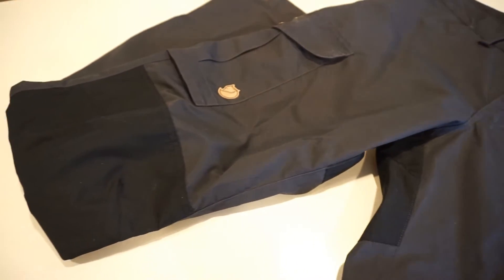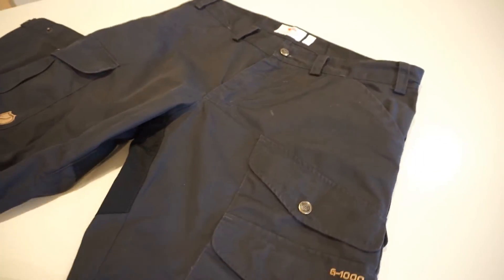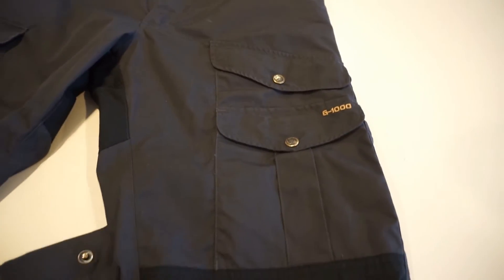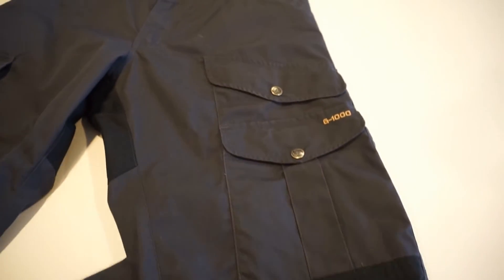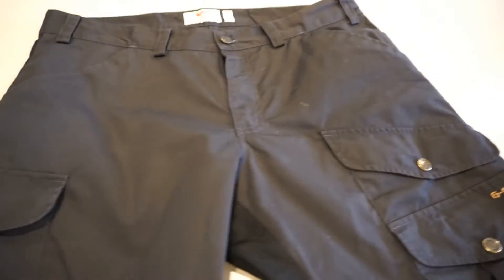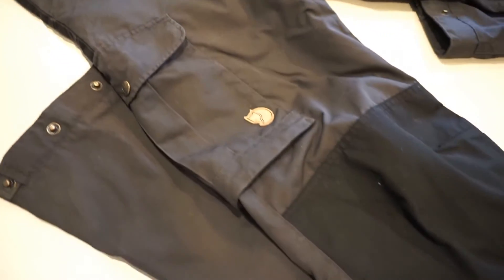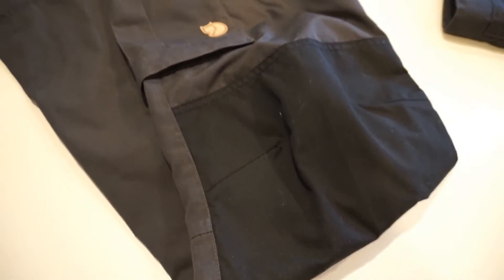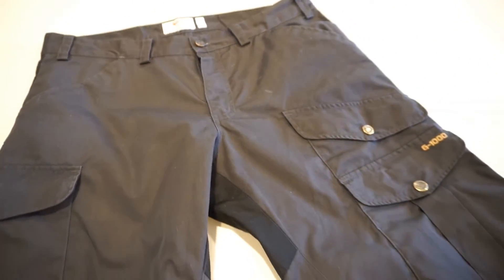The other interesting thing about these particular pants is that with this G1000 material you are able to wax them, basically giving them a higher level of water repellency. At this particular time these are not treated — they came in basically factory condition — and I fully intend on putting a wax coating on these, which I will actually do today.